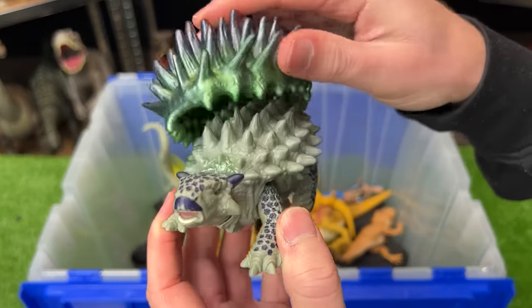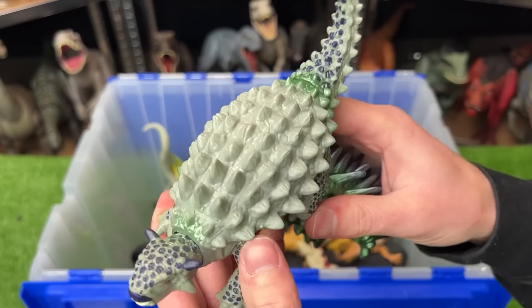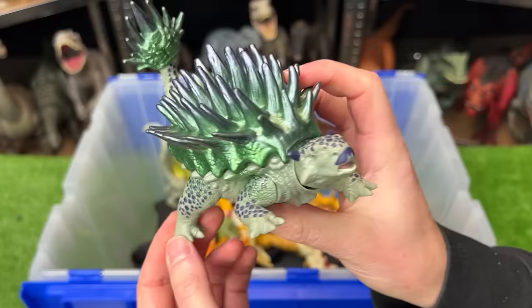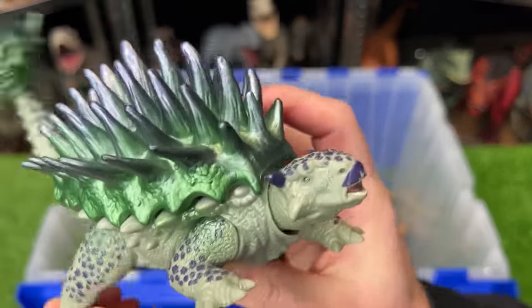Right here is a special edition Ankylosaurus figure. You can actually remove part of the shell on top of its body as well as on its tail. Underneath there's still a super hard shell. When you move the leg back and forth it swings its tail and moves its head back and forth.